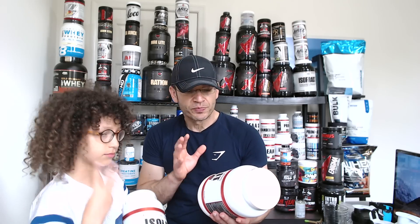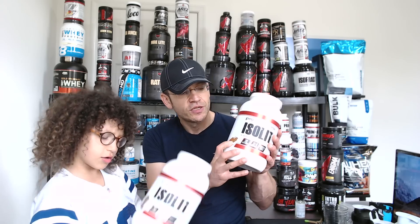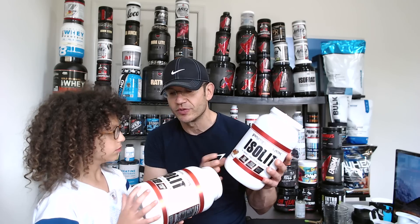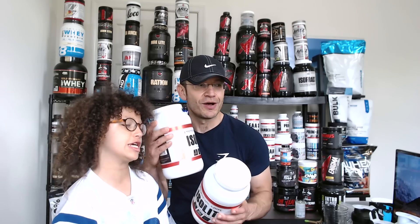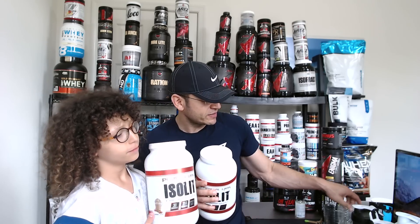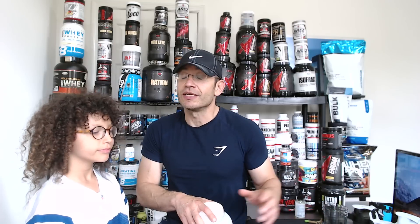We have three flavors: the Orange Creamsicle, which looks like a popsicle - that creamsicle thing - supposed to be really good. We have Caramel Latte, which sounds amazing. And we also have a sample of the Vanilla. I don't have the full tub of vanilla because I'm a vanilla hater, and Gilad is not a big vanilla fan either, so take our vanilla review with a grain of salt.